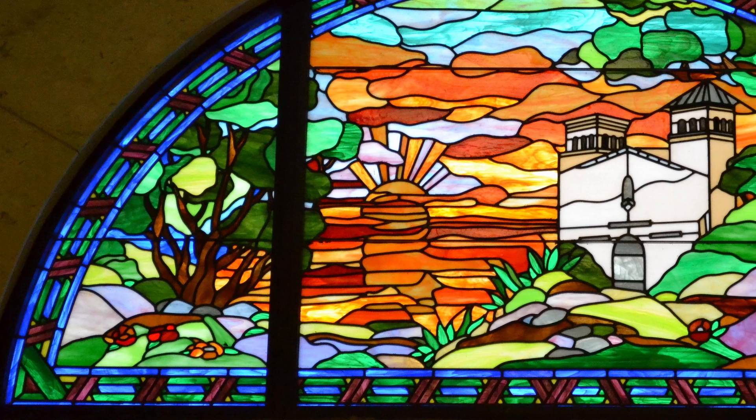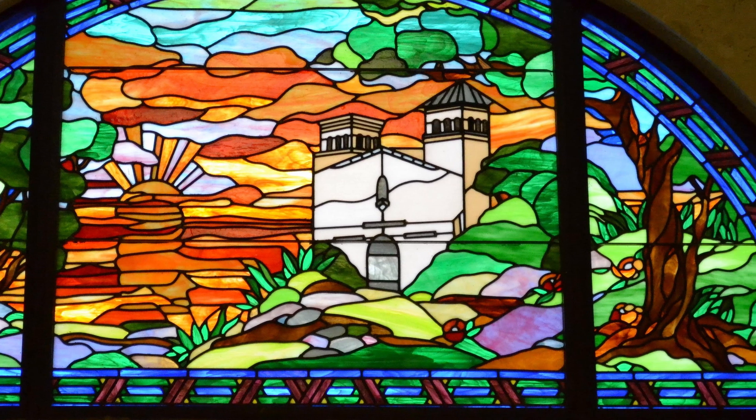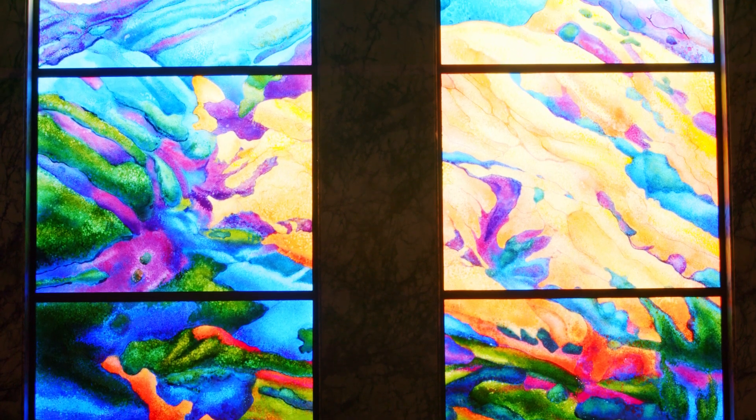Traditionally, stained glass has so many constraints in terms of the color and size of the glass. With fused glass, we can create pieces that are four by eight feet, limited only by the size of the kilns in our studio. This opportunity to combine traditional techniques used for thousands of years with this totally new technique allows us to create works of art that have never really been seen before.